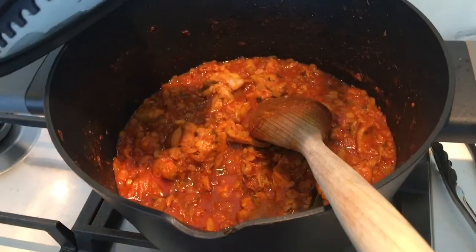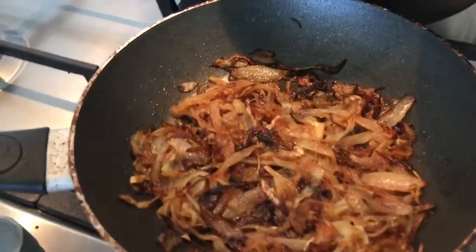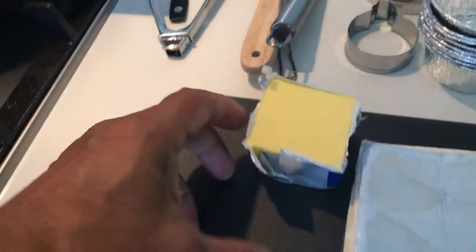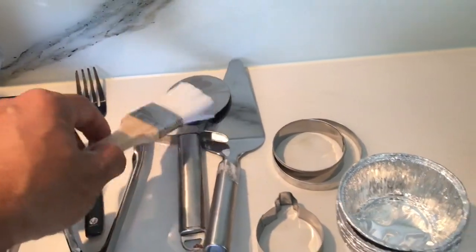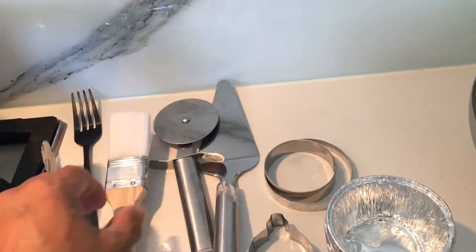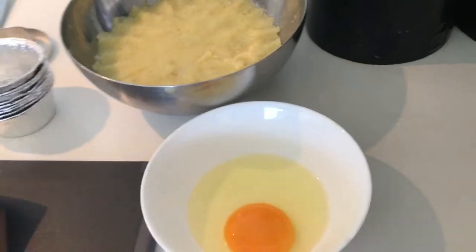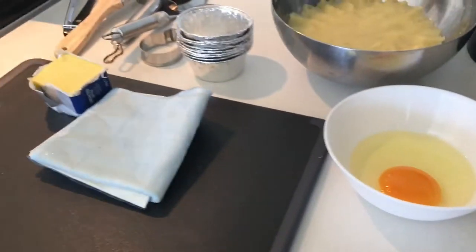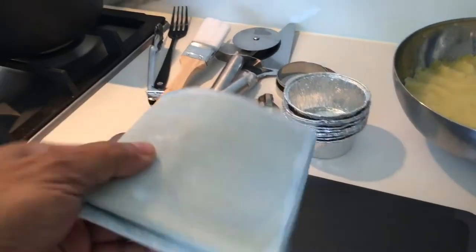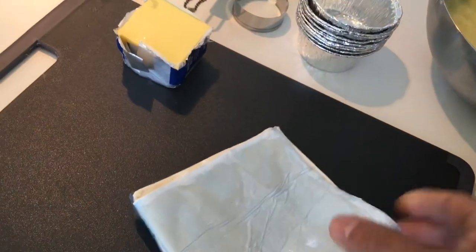We're using yesterday's leftover chicken. I've got some browned onions, butter for greasing the pie inserts, a few cutters, tools for the egg wash, the brush, the fork, and mashed potato with no salt. An egg for egg wash. Let's start — I have the pastry sheets, they are frozen.